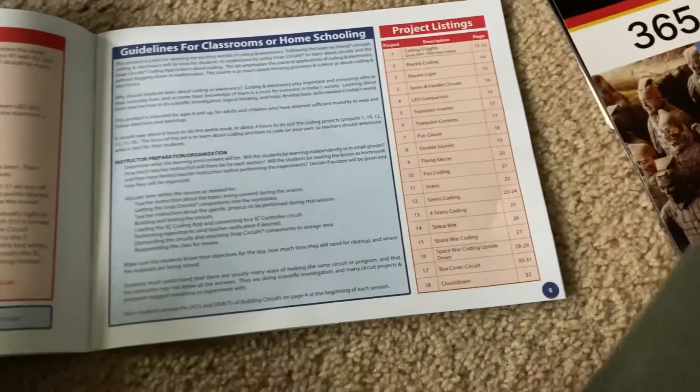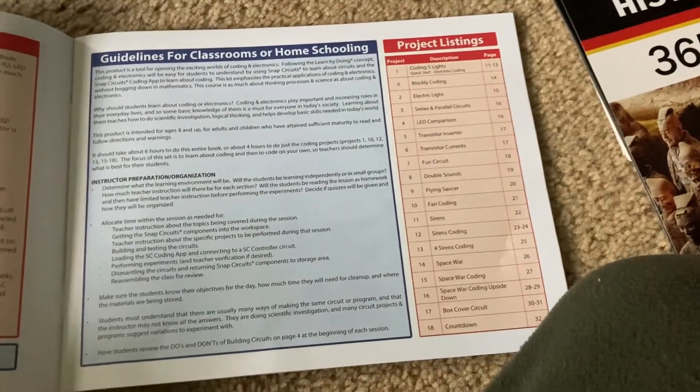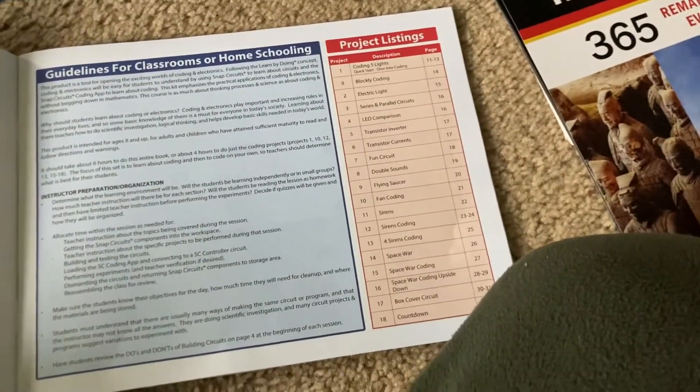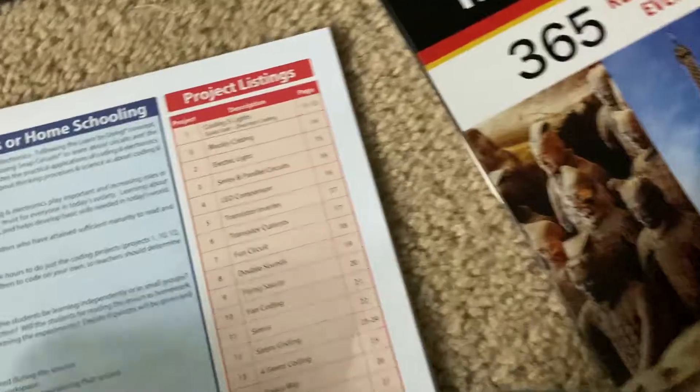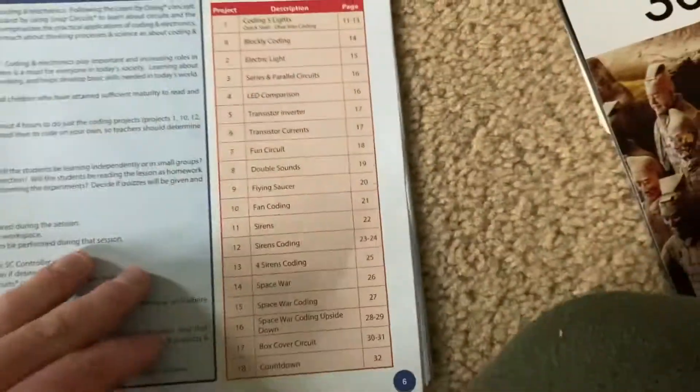This is a good kit to use in classroom settings if you want to teach students about coding especially. You could also teach about general principles of electricity. There are only 18 projects, but a lot of them are heavily involved with coding.